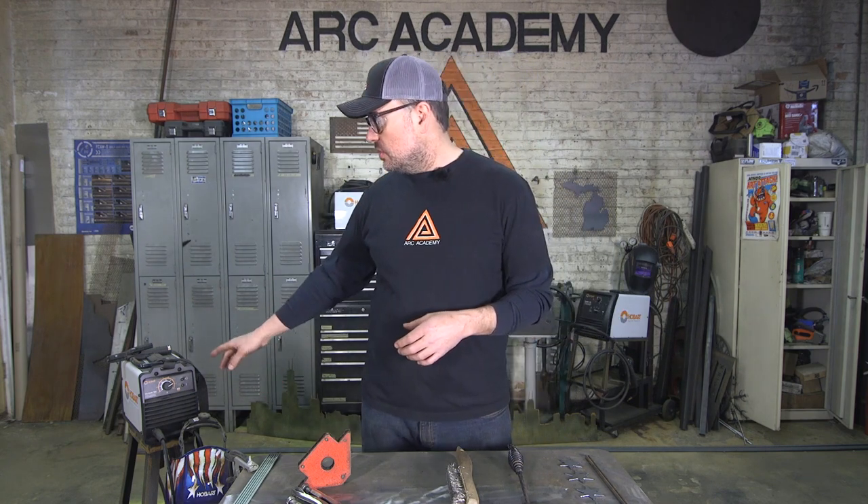Hey, this is Steve from ARC Academy and today's project is a horseshoe wine rack. We're going to be doing a little stick welding today, using the Hobart Stickmate 160i.